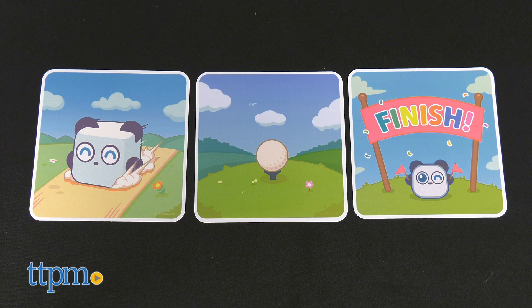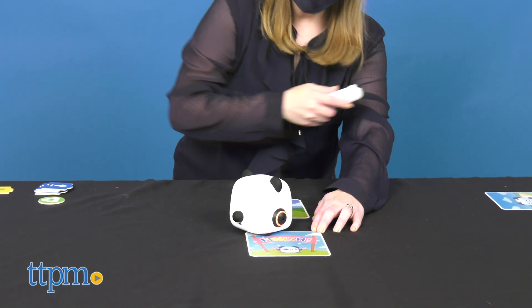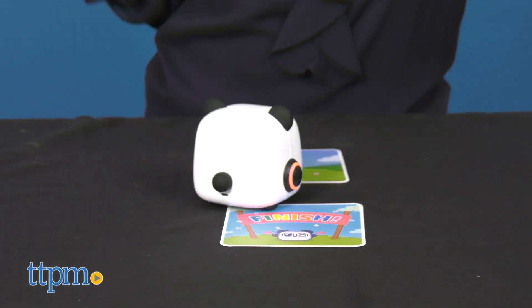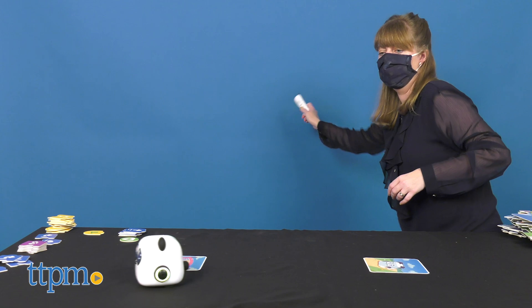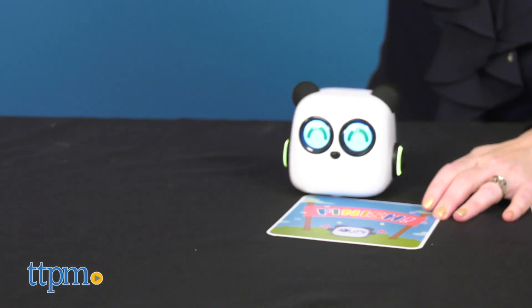There are also game cards that use the pen's built-in gyroscope. Swing the pen like a golf club to move mTiny from start to finish. The racing game encourages kids to get active, as it is their movement with the pen that propels mTiny forward.